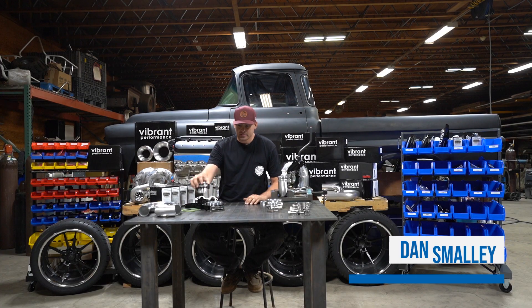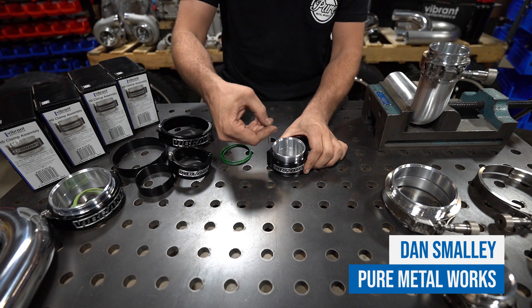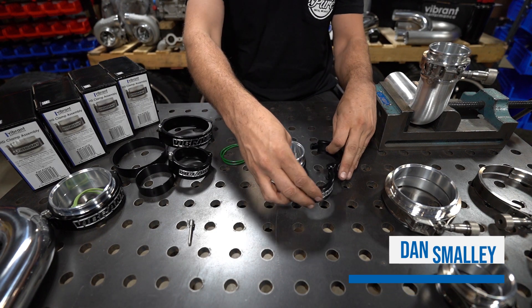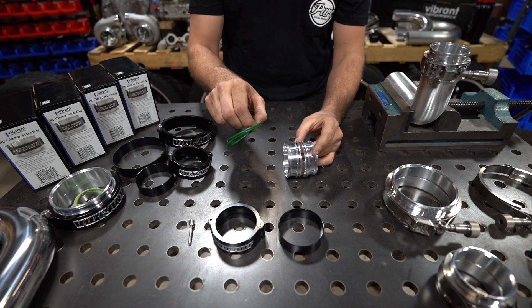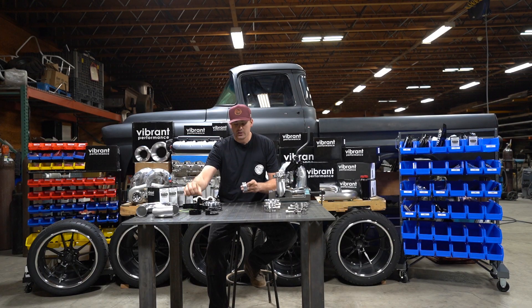I love Vibrant HD clamps. It allows me to put together these wonderful products behind me and more without having to worry about boost leaks, which is great. The HD clamps consist of your clamp, your union sleeve, your o-rings, and two ferrules.